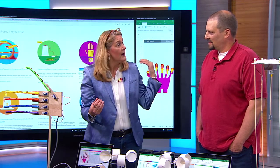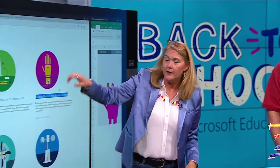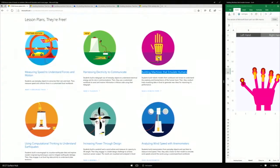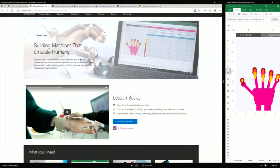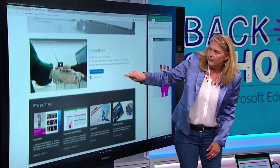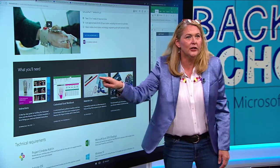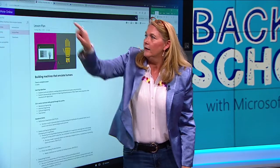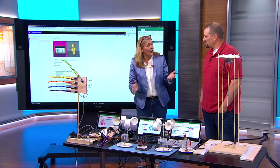All of these things are on our website at aka.ms/hackingstem. When you come here, you can see all six projects laid out. Clicking on one gives you an overview of the project itself, a video with lesson basics about how much time it takes and how much it costs, and all the things you'll need to use and do these projects with your students. Jason and his partner James Burke have been seminal in writing these lesson plans.